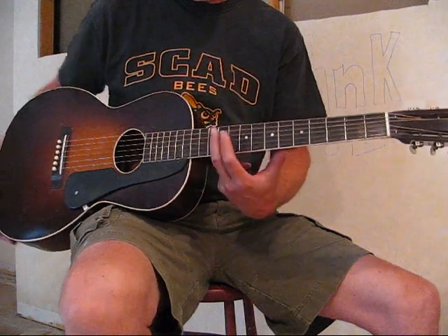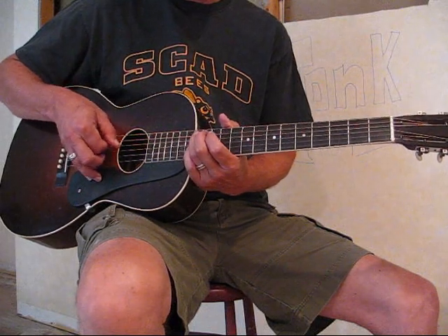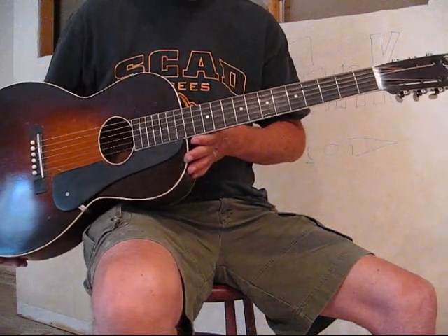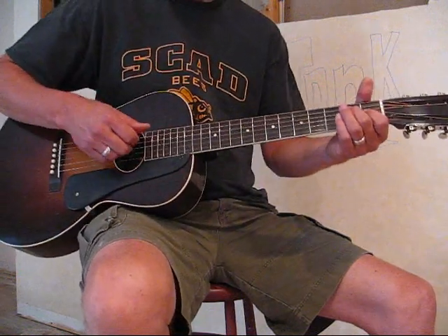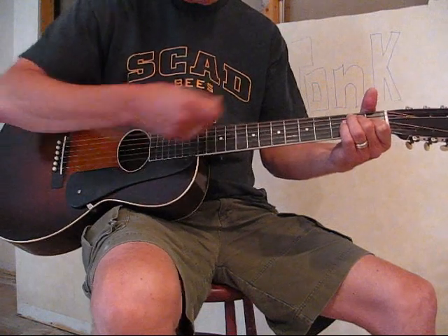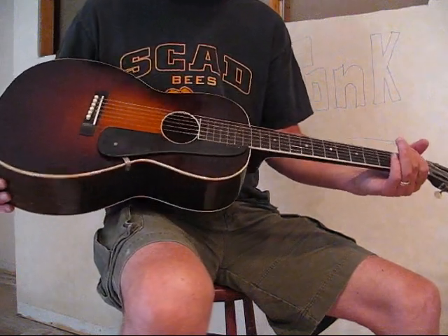So this is 12 frets here, and of course it joins at the 14th fret. You can hear the intonation is pretty good in this guitar as well. When I pick up a guitar, one of the first things I do is give it a nice strum — I usually strum an open G like that, and I can usually get some idea of the tone quality, and hopefully that comes through on your speakers.